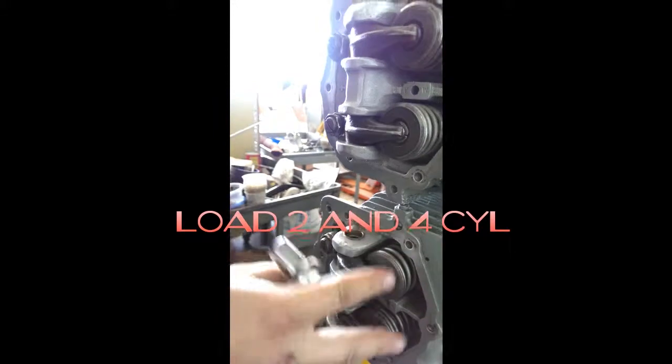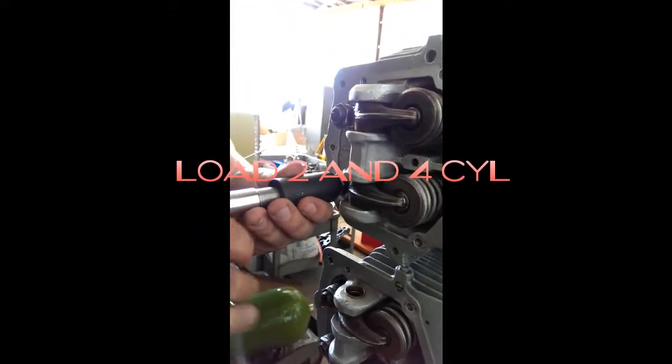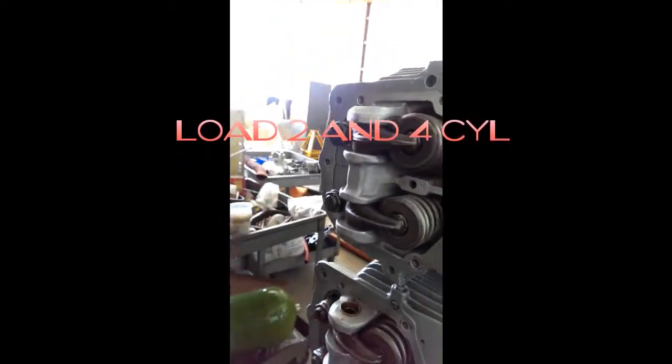Now we'll keep moving up. These are loaded now, so we're going to load these ones. Go down until it touches — you'll feel it get harder to spin right about there — and then lock that one down.